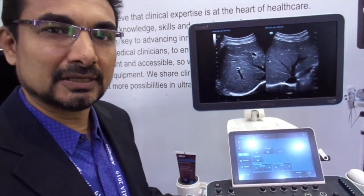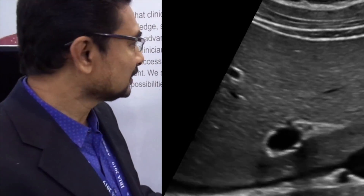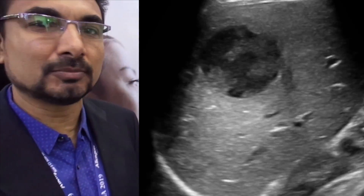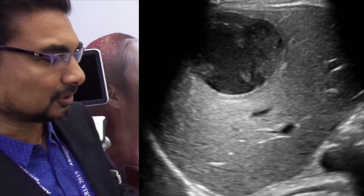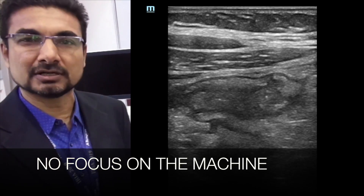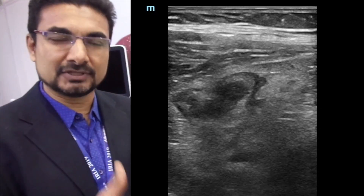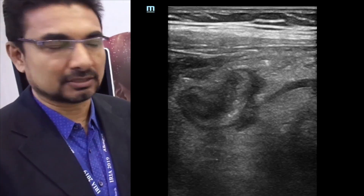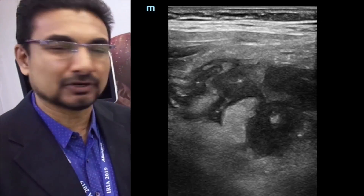The other thing is scanning with the 3.5MHz probe. Almost all of the time you will be able to see the entire liver without much effort, because there is no manual focus in this machine. You don't have to focus on certain areas or zones — everything is focused with the Zone SonixHD technology, so you will see the entire liver without much effort.